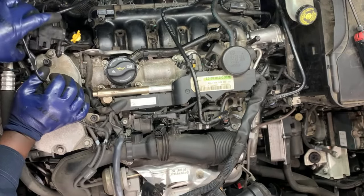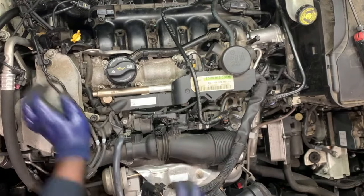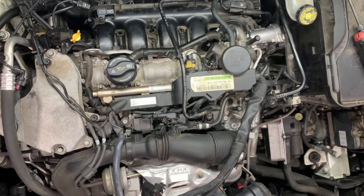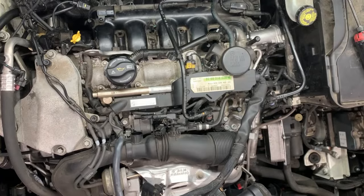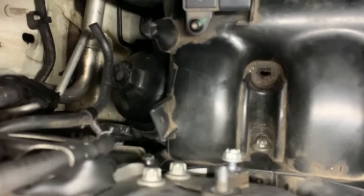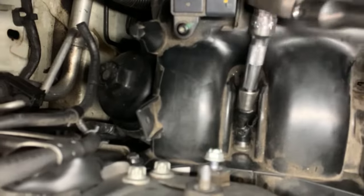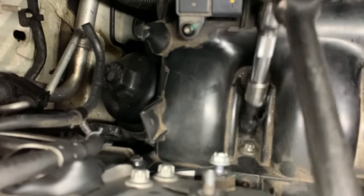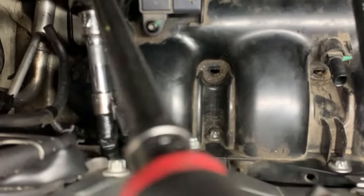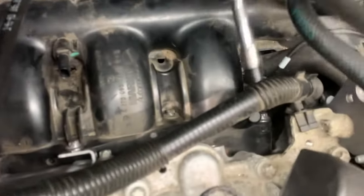We have enough space to begin working on the intake manifold. You don't need to remove these, as I said earlier — just leave it there, it's going to stay with the intake manifold. We have Torx 12 bolts — open them with a ratchet first before using the power tool. Just break them loose so you don't break anything in the process.